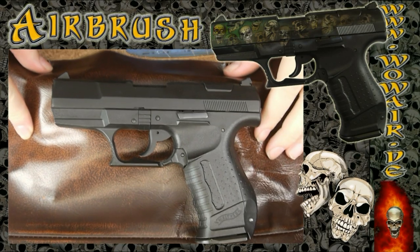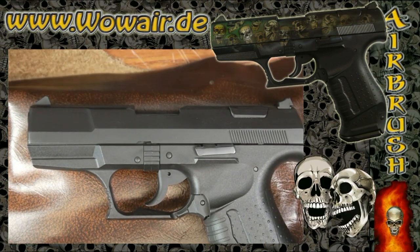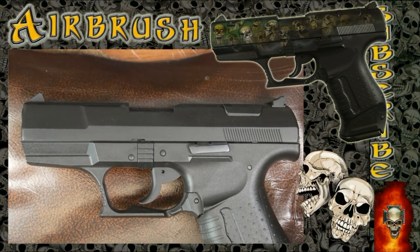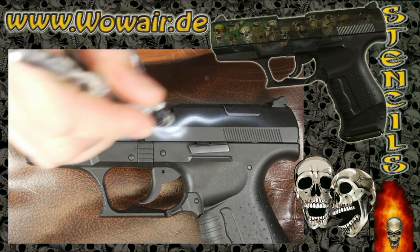Hi, this is actually the second video I've done with this Tunsil set. This is a gun, the Walther P99.